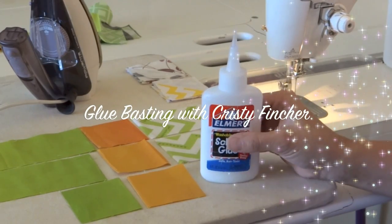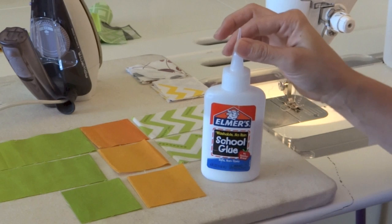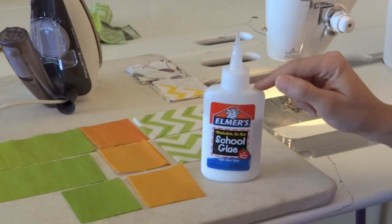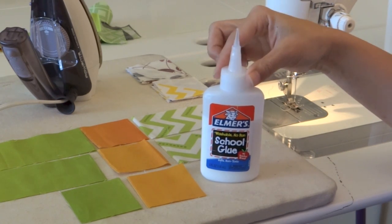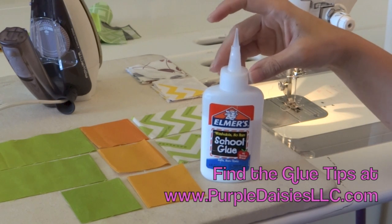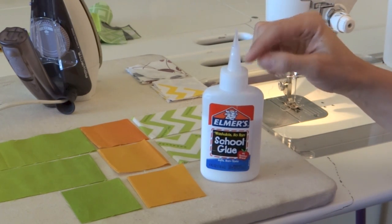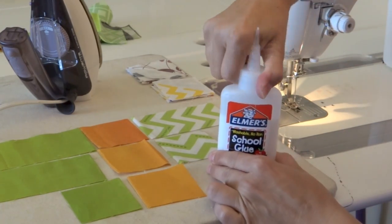Hi, I'm Kristi Fincher and welcome to my video on glue basting. I'm going to show how I glue baste seams today. When I glue baste I use washable Elmer's school glue and this fine tip for the glue bottle. The fine tip is available on my website purpledaisiesllc.com and they come in packages of two, but it fits right on top of this Elmer's washable school glue bottle.